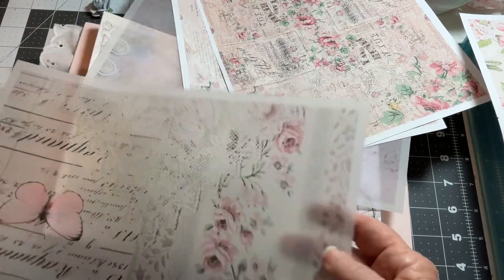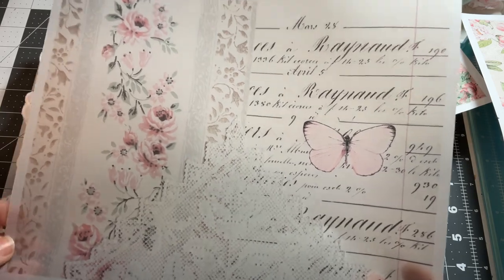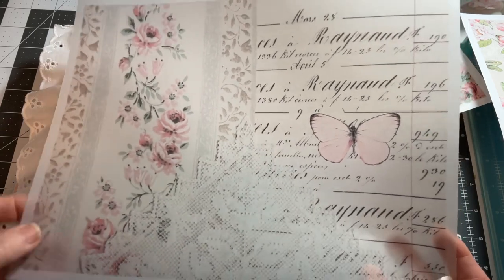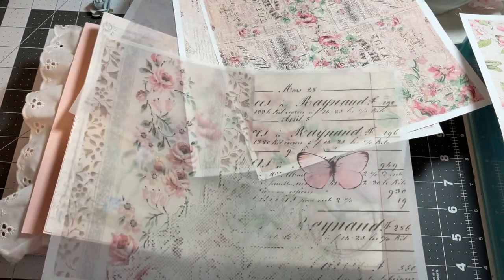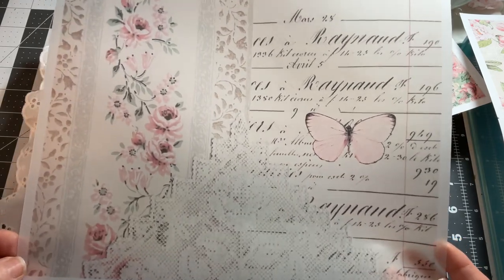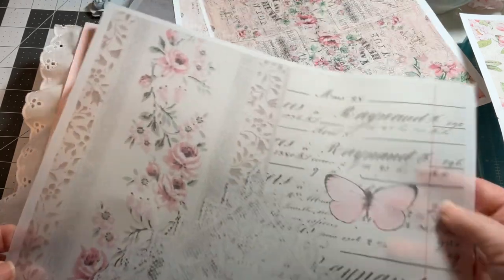I have some vellum. I get my vellum at Hobby Lobby — they have wonderful vellum. It's a nice weight. I didn't save the packaging, but this is the only vellum they carry, the only weight. It's a nice thick piece. You get 24 pieces for $6.88, I believe, and I got it when it was on sale 40% off, so I like that deal. I had no problem with this — I just ran it through the printer like a regular piece of paper.